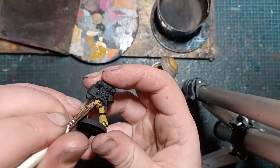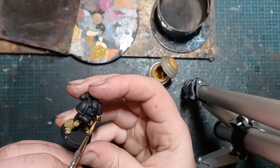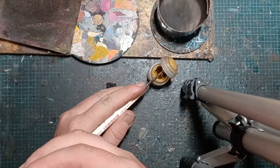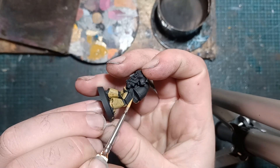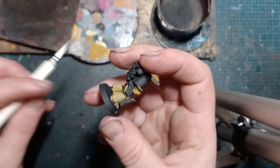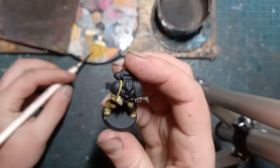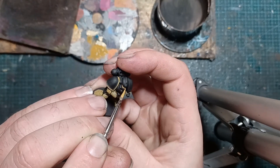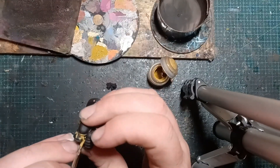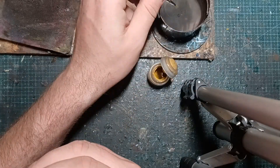Obviously where we've got a black undercoat, we're trying to not go all the way to the edges to give ourselves a black line, to save having to tidy up later. The bolt gun's not attached because I want to paint the chest eagle. I had it in my mind for some strange reason that Lamenters had a check effect on both shoulder pads. Obviously I'm working my way through the rest of the model thinking that doesn't look right — having a reference was always a good idea. I worked it out in the end.